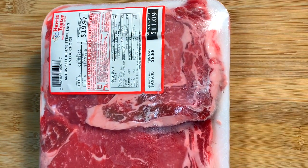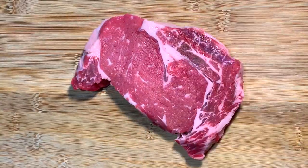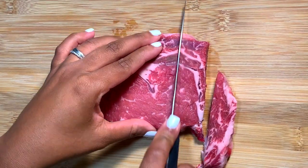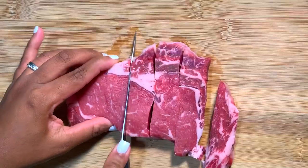I love to use ribeye steaks but honestly you can use whatever cut of steak you prefer. But I will say if you're looking for a little hack to help make cutting your steaks easier, stick them in the freezer about 30 minutes before you're ready to start cutting. I swear by this and this is the method that I always use.